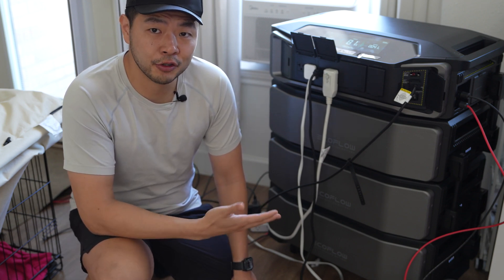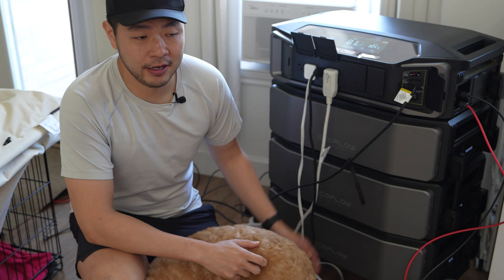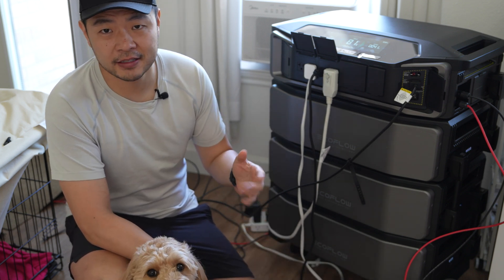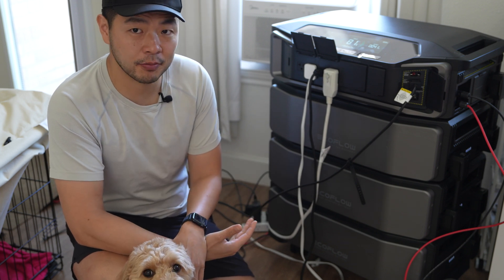I've had the Delta Pro Ultra for about two weeks now and it's been a big upgrade from the Delta Pros. Here are the top eight things that I've noticed that are major differences between the Delta Pro and the Delta Pro Ultra.